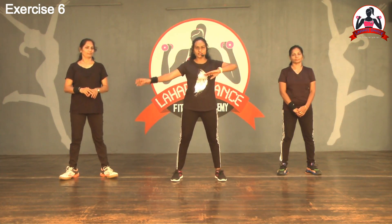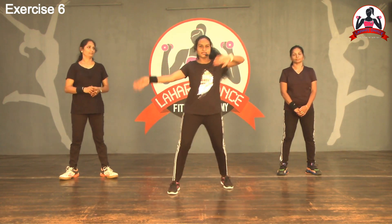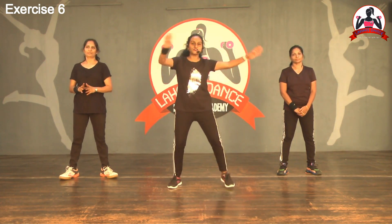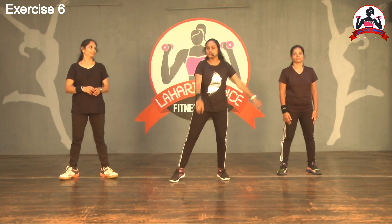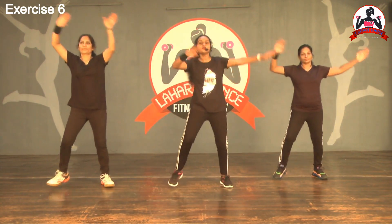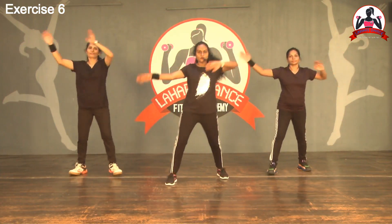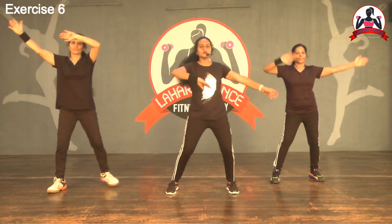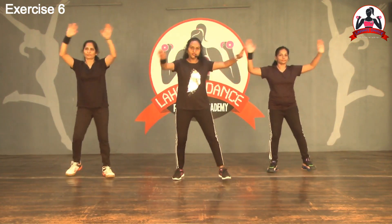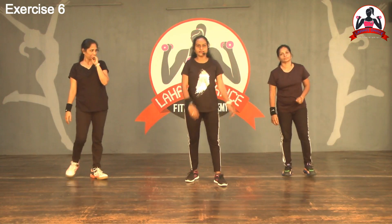Add hands to this movement — right side and left side. One, two, three, four. Back. One, two, three, four. So let's start. Forward and back, right leg. One, two, three, four. Back. One, two, three, four. Again back. Forward. One, two, three, four. One, two, three, four. So that is corner step with hands added right side and left side.